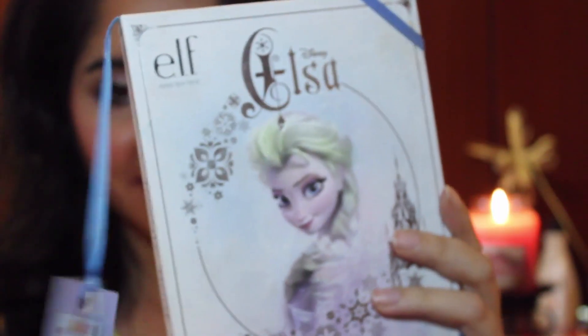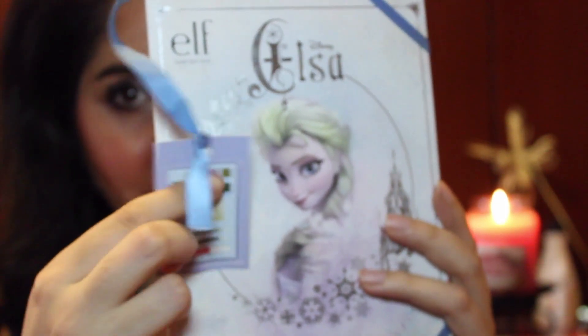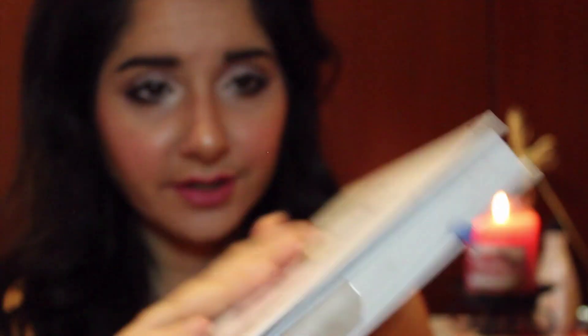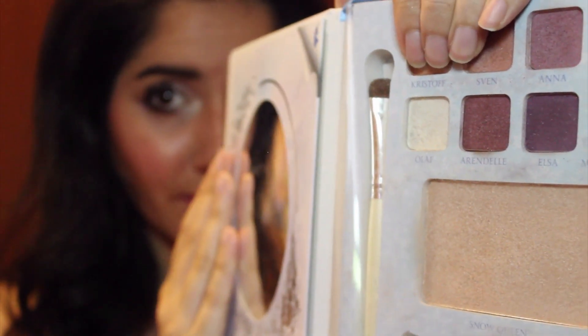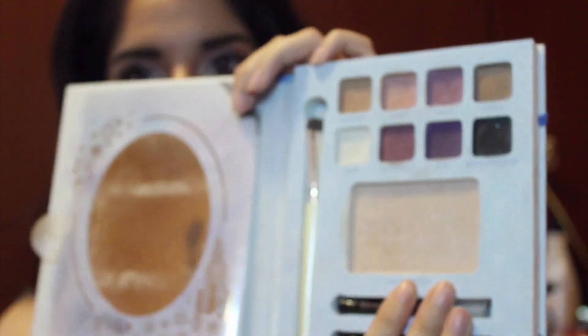First I want to talk about the packaging — it is gorgeous. It shows you a little detailed card about what's coming inside your package. It's also very secure. It comes with a mirror, eight eyeshadows, a brush, a highlighter, two eyeliners, and a lip gloss. So you get a lot of items. I believe this was $15 at Walgreens — it's a limited edition.